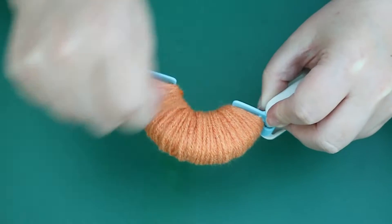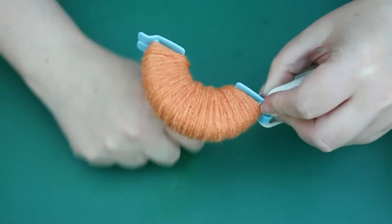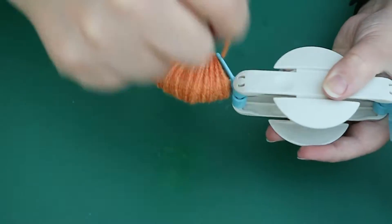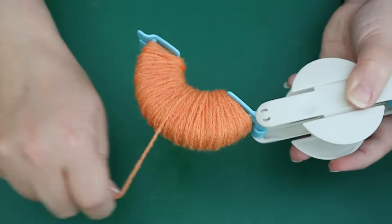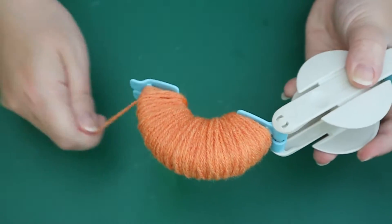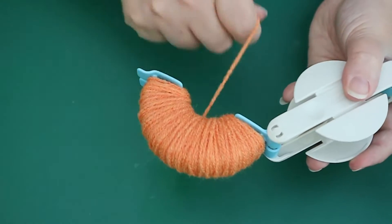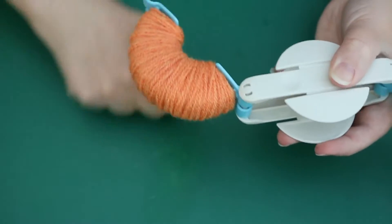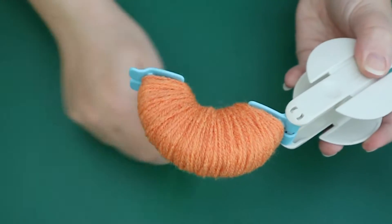It does take a lot to wrap on. You could do this with chunkier yarn and you wouldn't need to wrap so much, but I like the look of DK weight yarn. You could also use thinner yarn and they look fabulous, but bear in mind it will take you longer to wrap. So if you're getting bored watching this bit, feel free to skip forward. I think we've done enough for now — I could go further, but I think this will do the job.